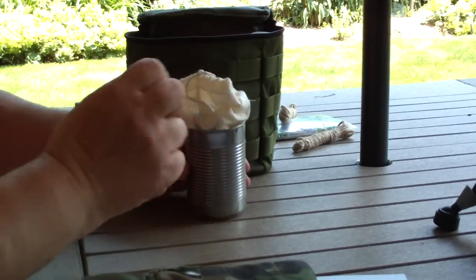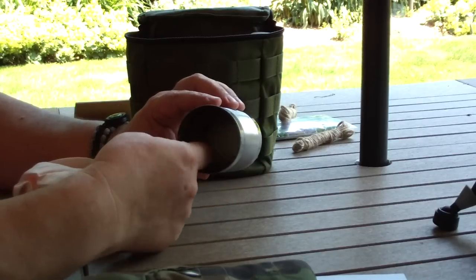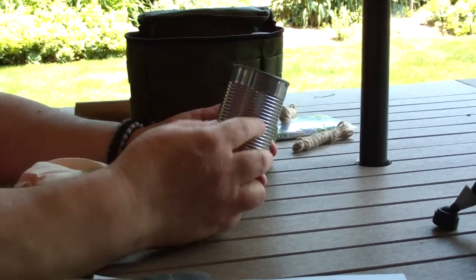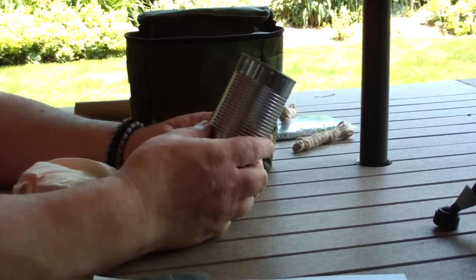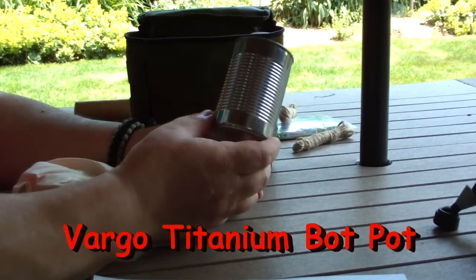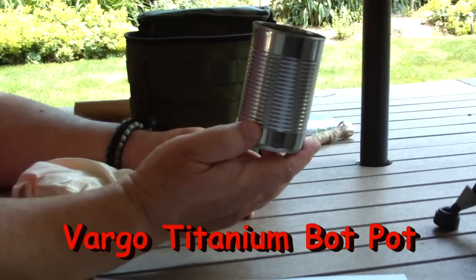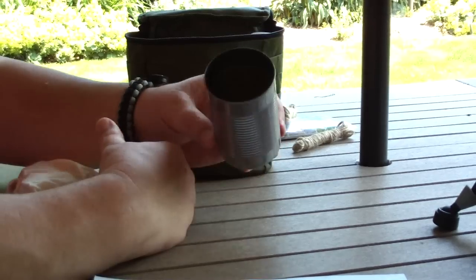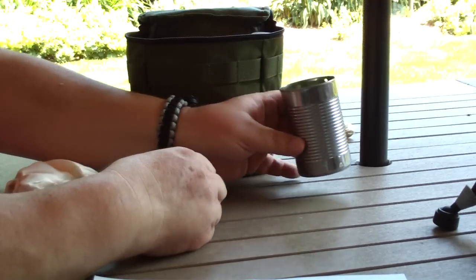I have a can with gear in it — just a regular soup can. I punched two holes in it and there's a ring of wire on the bottom so I can make a bail on it. People suggest getting the Bargo Titanium Bot Pot, but the thing costs like a hundred dollars. I'll stick with my free can. This gives me a place to boil water to purify it — that's one way of purifying water.